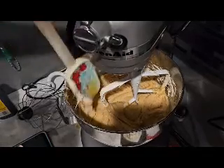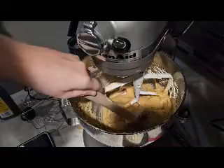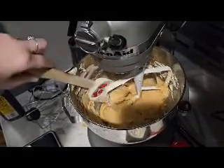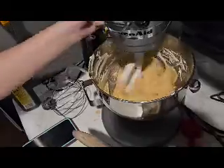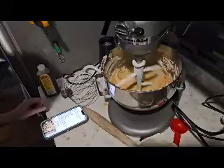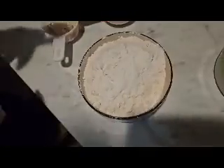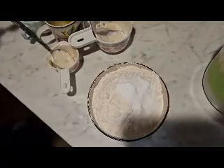Once that's mixed, give it a good scrape down the sides of the bowl to make sure everything is incorporated. Then you're going to add your dry ingredients: two and three-fourths cups of all-purpose flour, one teaspoon of baking soda, one teaspoon of baking powder, and three-fourths teaspoon of salt.